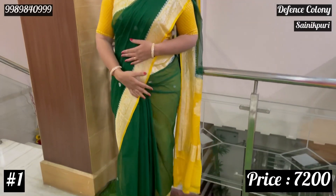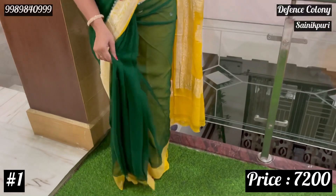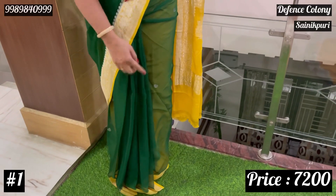First, I'm going to show the combination of green with yellow. If you look at it, it's a very lightweight and very transparent blouse.